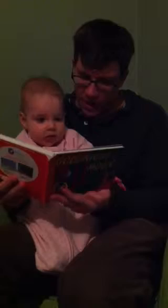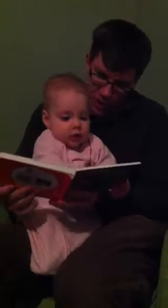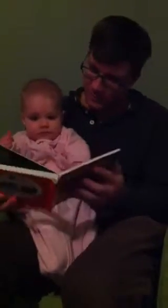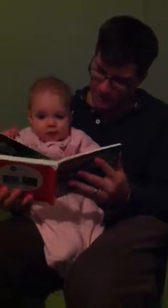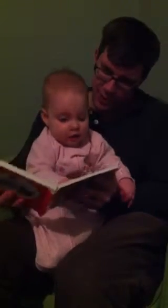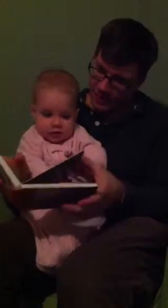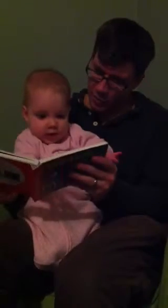Do you want to turn the page? And a comb, and a brush, and a bowl full of mush. And a quiet old lady who is whispering hush. She is also a rabbit. Turn the page. Good night, moon. Look at all the room. Good night, moon.